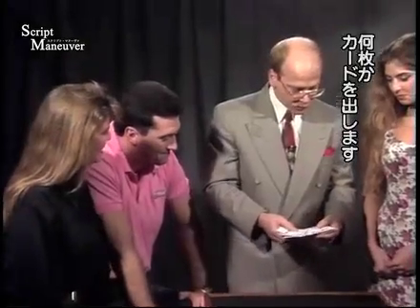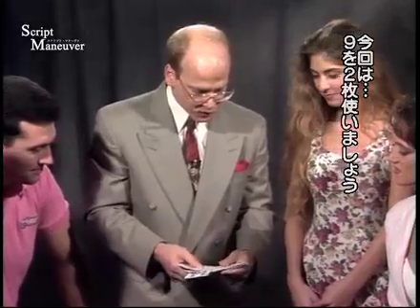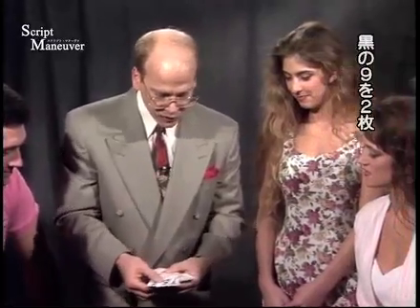Let's take some random cards here. We might as well take the two nines here — let's take the two black nines.